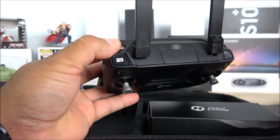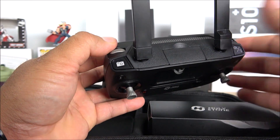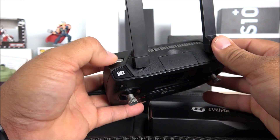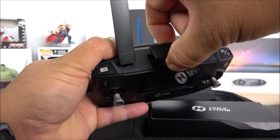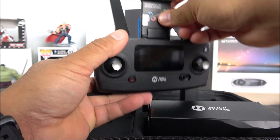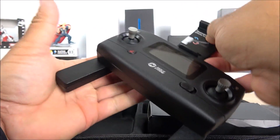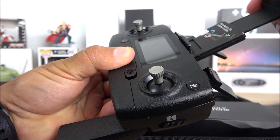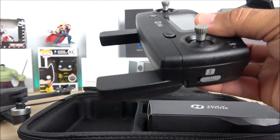The other wheel on the left doesn't do anything on this model — on some other drones it controls white balance, but not here. The phone bracket is located at the top of the transmitter. You pull it out to extend it — it feels a little fragile but it hasn't broken yet. Your phone stretches in and grips right on there.